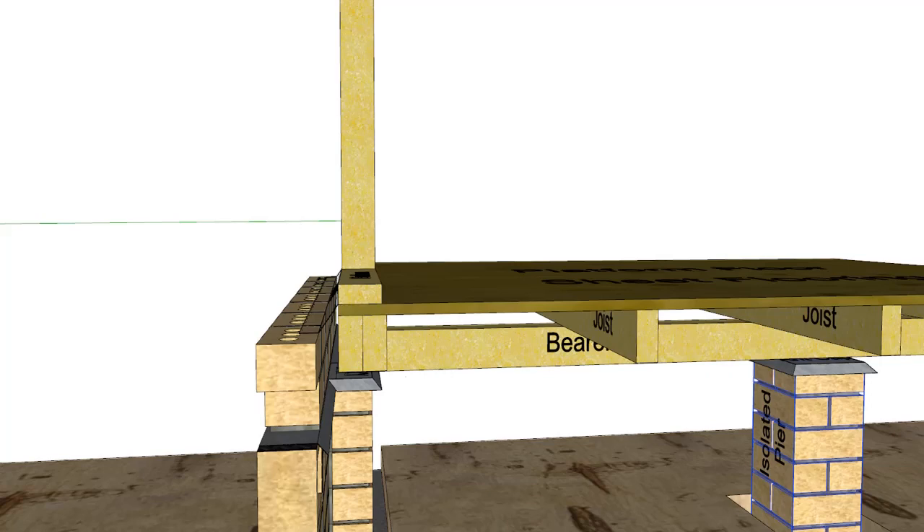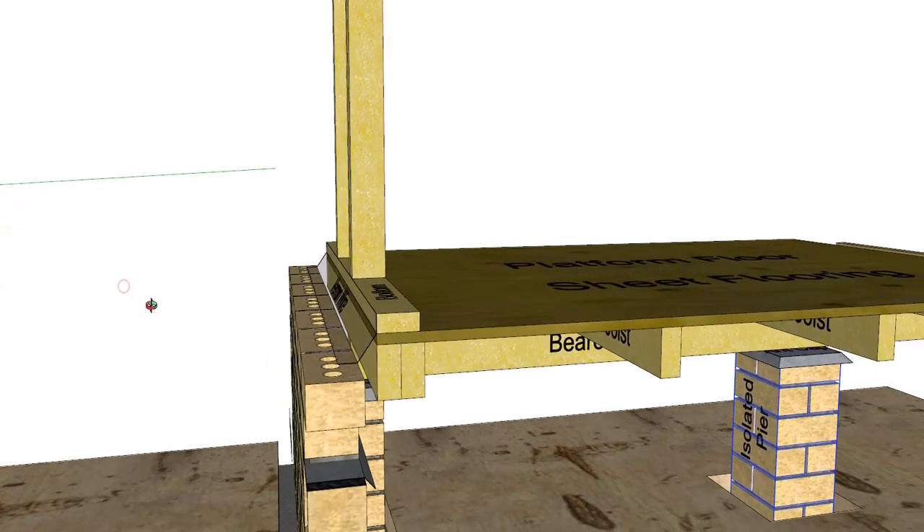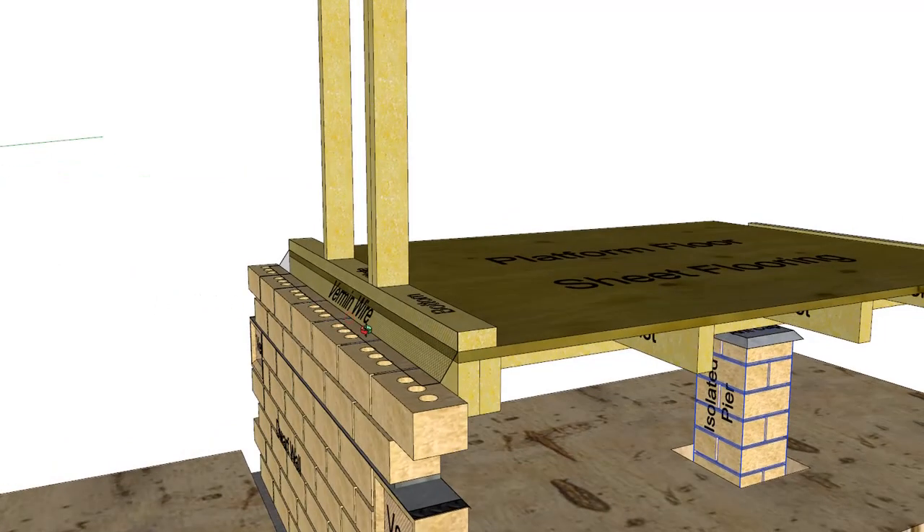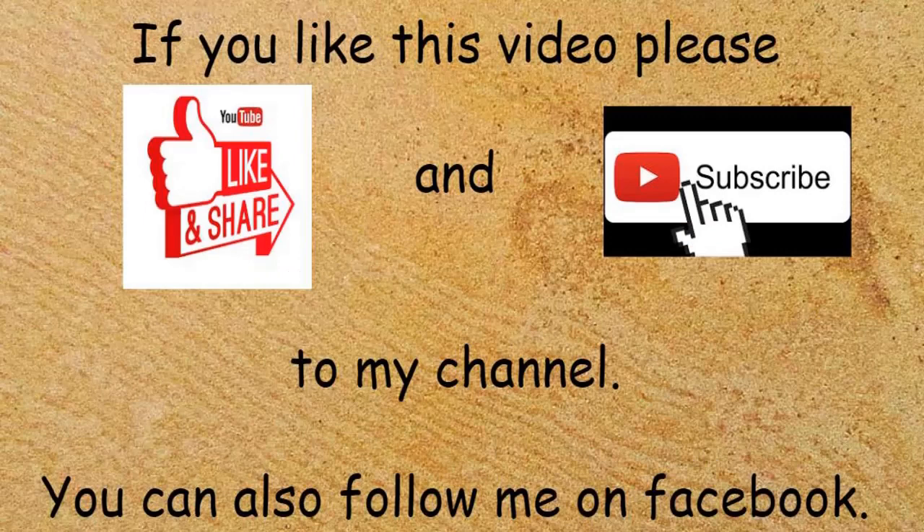So if you get any mice or rat activity underneath the building, they can't actually climb up into the cavity and start eating your walls, making nests, or dying in there. The vermin wire can also be used in your eaves if you have exposed eaves, but it was primarily used in the timber framed brick veneer building to close off the cavity.